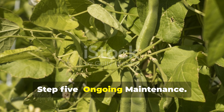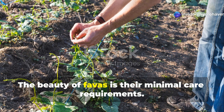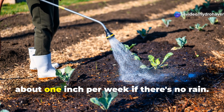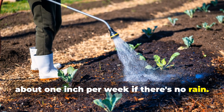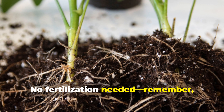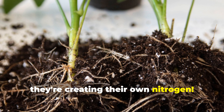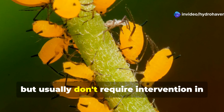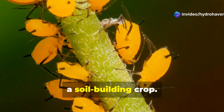Step 5: Ongoing maintenance. The beauty of Favas is their minimal care requirements. Water only during extended dry periods — about 1 inch per week if there's no rain. No fertilization is needed; remember, they're creating their own nitrogen. Monitor for aphids, which can cluster on the growing tips but usually don't require intervention in a soil-building crop.